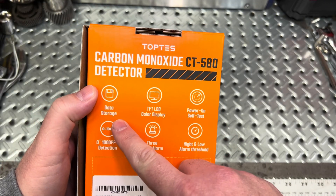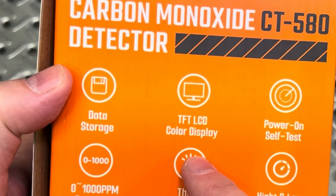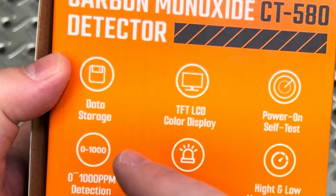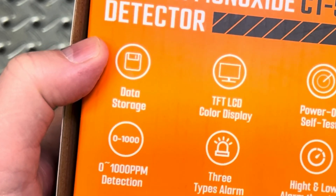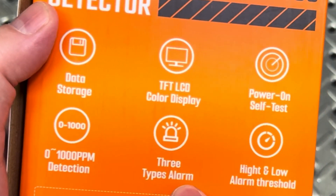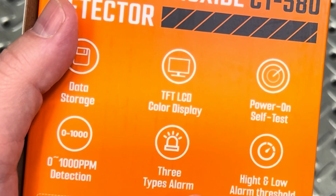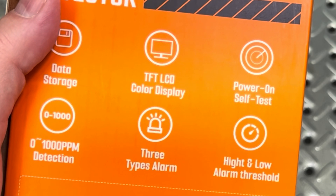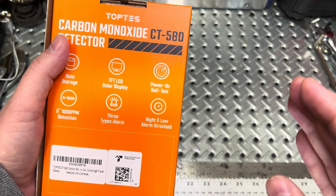Showing on the back side here, it covers all the highlights of this product. It does have data storage, a nice color display, and power-on self-test, which is important. It measures 0 to 1,000 parts per million, and it has three types of alarms: visual, audible, and tactile. It also has high and low alarm thresholds you can set.